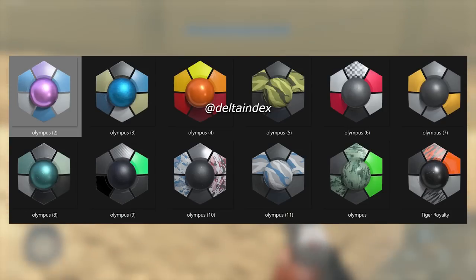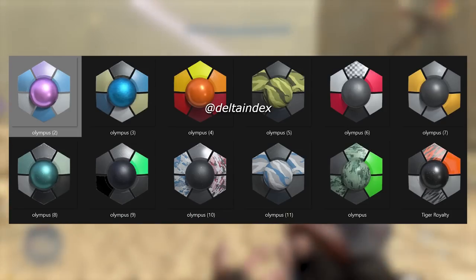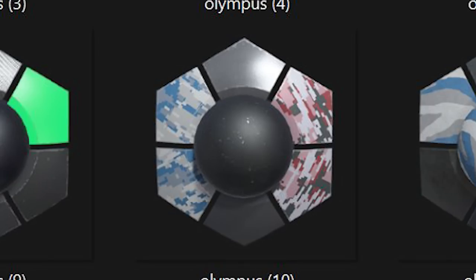Moving on to the new Mark 7 coatings. My favorite is probably the one with the blue and red camo kind of thing — I'm really digging that one.